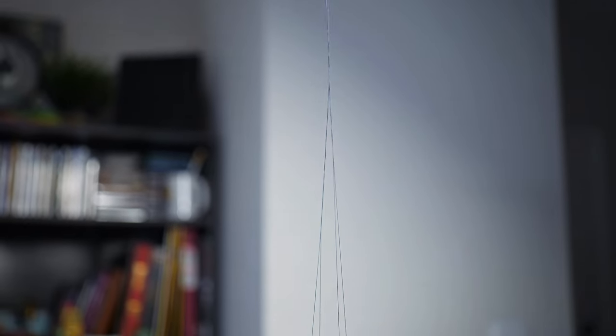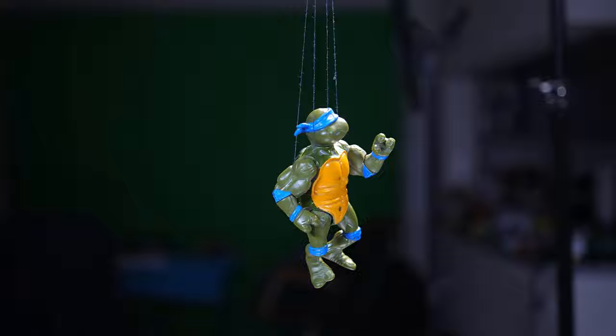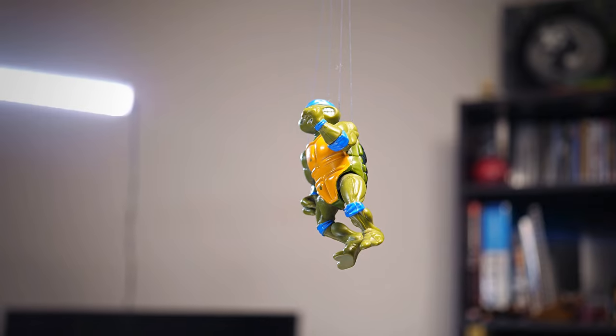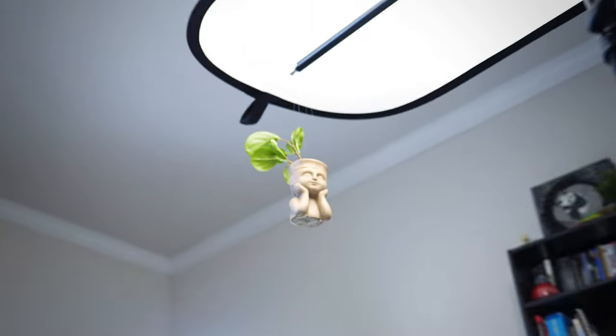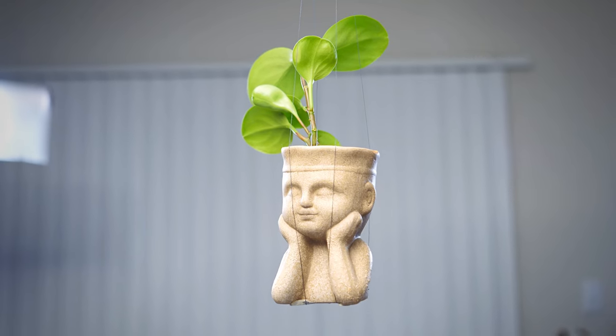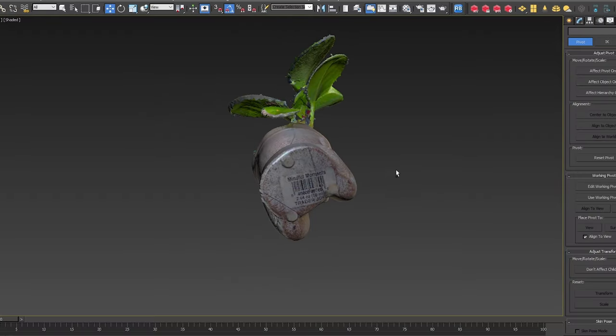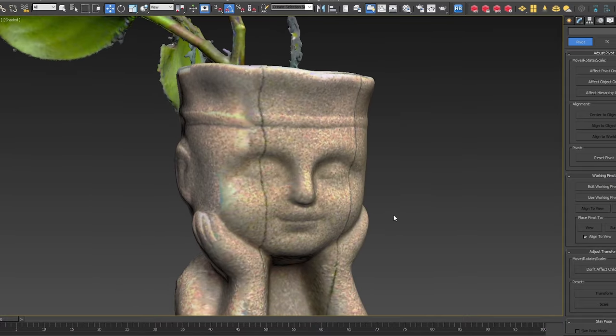I wanted to see if I can completely scan a full object, so I used strings to capture every possible angle. The string is very thin and I was wondering if it would be detected by the scanner. I tried it with both a toy and a plant pot. Just as I thought, I was able to capture all sides including the bottom, but the scanner did detect the strings, which shows how good the scanner resolution really is.